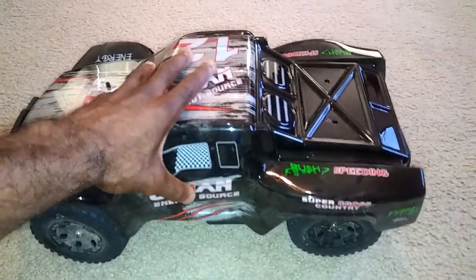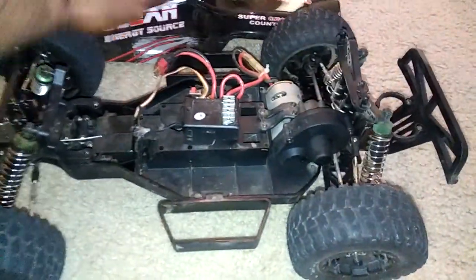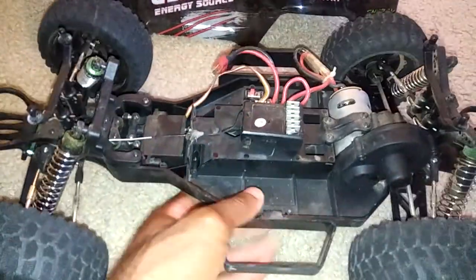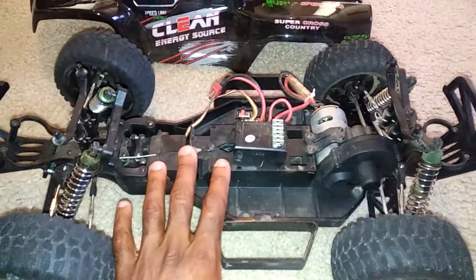All in all, this thing has been flipped and it ran mostly off-road as well, but there is one thing that's going to hold this car back, and I do recommend that if you get this you might want to replace it to get better performance.